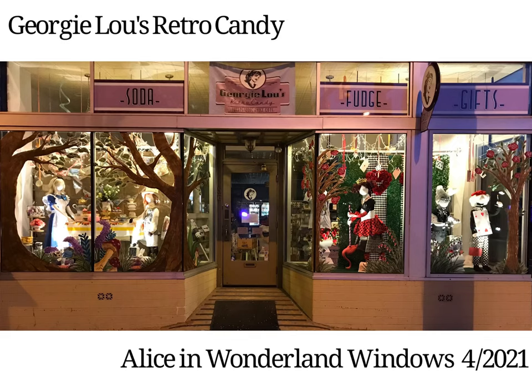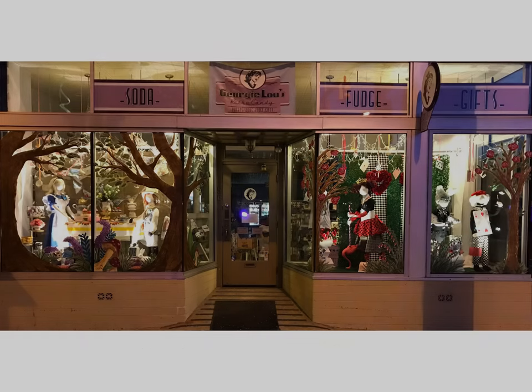Hi, this is Stephanie with Georgi Louis Retro Candy. I wanted to make a short video to show you what goes into the window design when I do them. We have our Alice in Wonderland windows in. This is the second time we've done Alice in Wonderland and this is a little video to show you what goes into it.